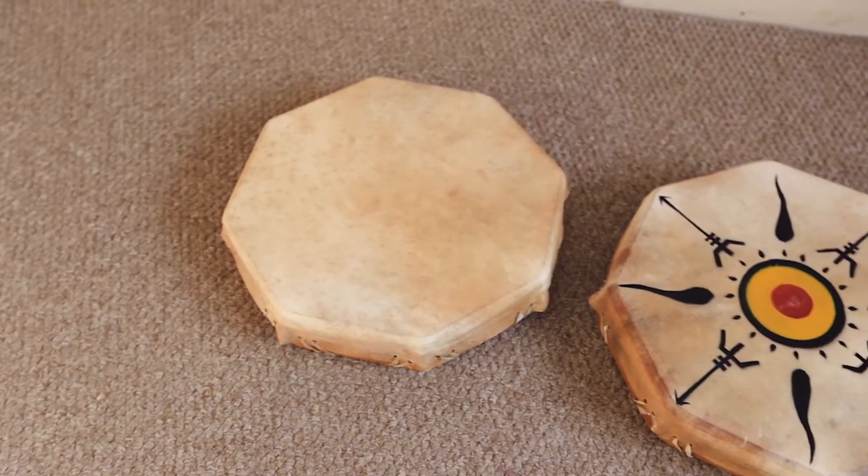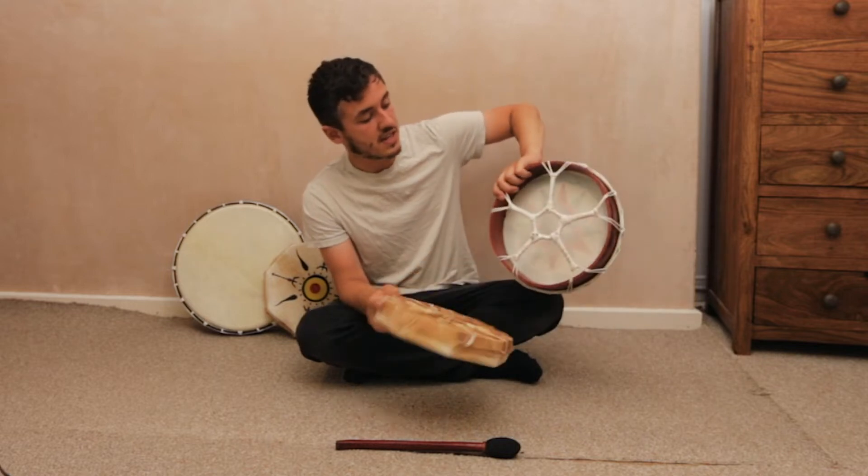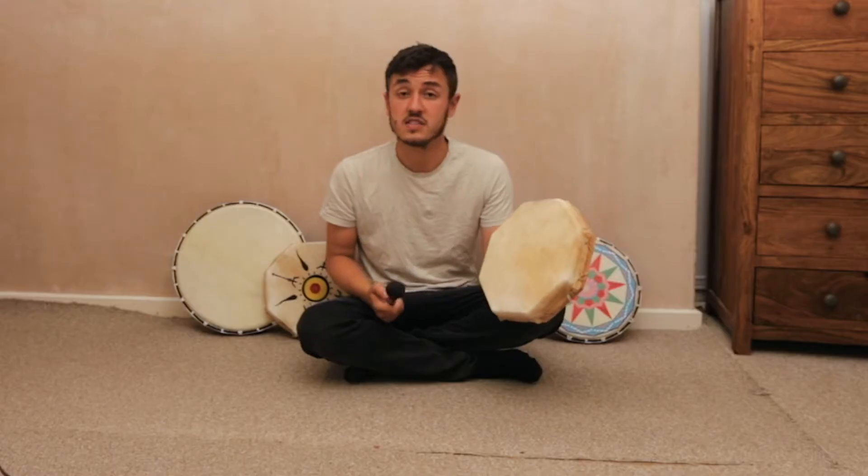This one here is our medium tribe shamanic drum. The back is actually a bit different than this one — this one is rope, and this one is actually tied with the hide. And this is how it sounds.